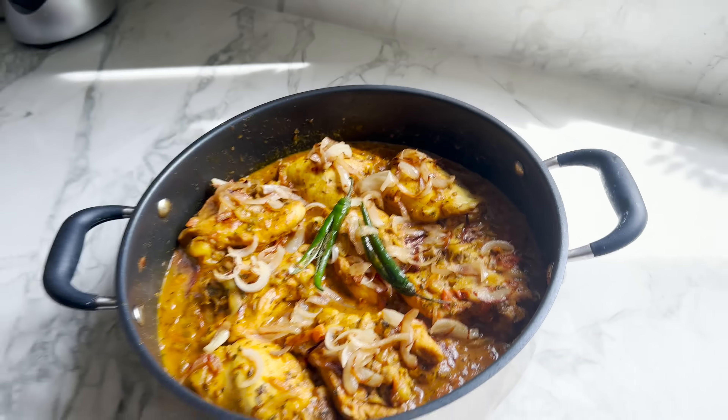A couple more things to add now. I'm going to add 2 tablespoons of dried fenugreek — kasuri methi. You can easily find it in Asian supermarkets, and if you've been cooking my recipes then you definitely have it already. And a couple of tablespoons of double cream goes in as well. This is looking perfect and I can turn off the heat.